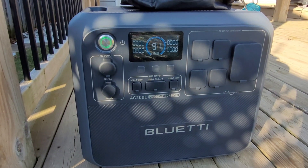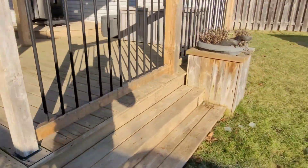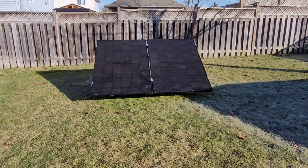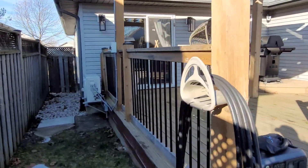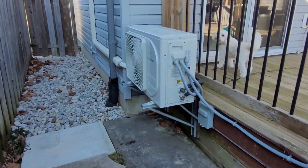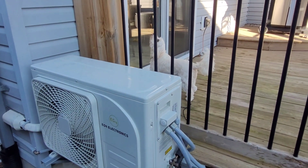First we're going to have to charge this — we're sitting at 91% state of charge. We're going to hook it up to the 800 watt solar array. That's one of the improvements right off the bat: the old AC200P could only handle up to 700 watts, this one can handle up to 1200 watts, which is the size of the array up here on the pergola. The main panels are going to do most of the heavy lifting today, but in the evening we'll run it on the AC200L and see how long we can go.